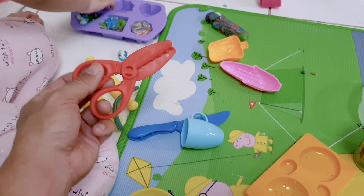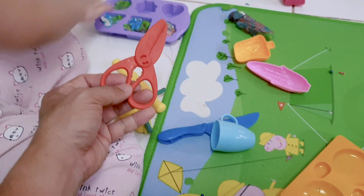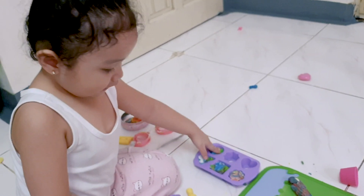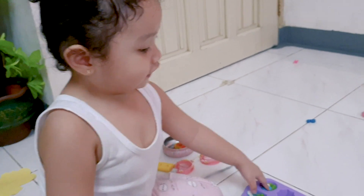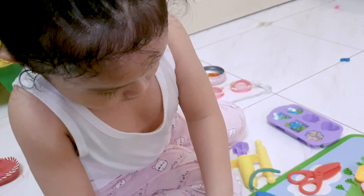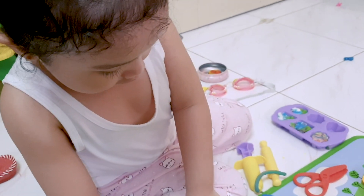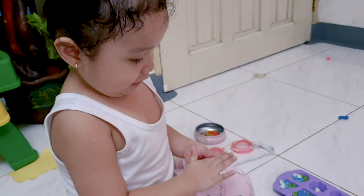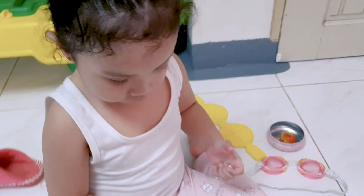Scissors. Is this part of your Play-Doh? Yes. Why do you need scissors for your Play-Doh? Because I made the scissors in my Play-Doh. Why? Because I'm using that for my Play-Doh.